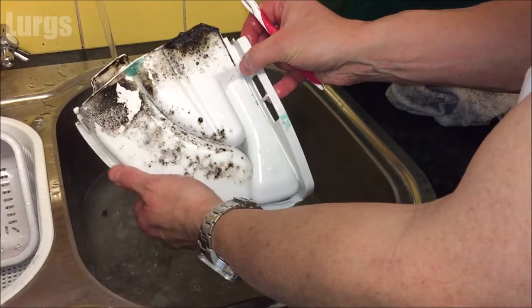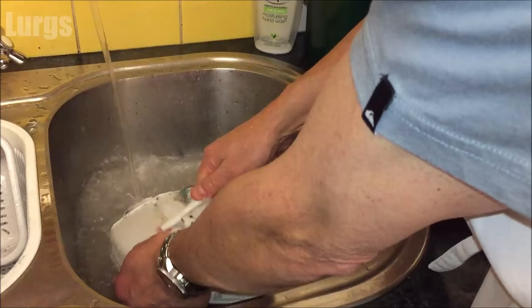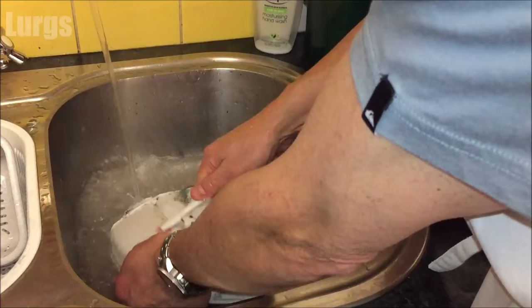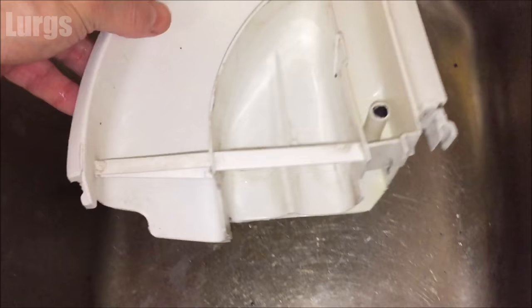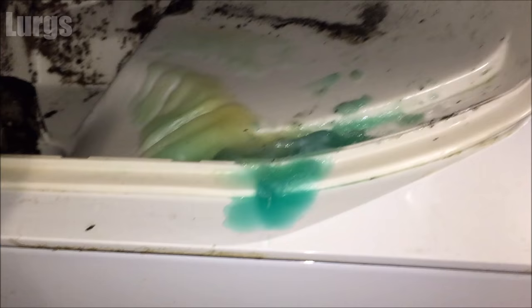That's all looking good now, looking a lot better. We're going to clean the dispenser drawer as well. I'll cut this short because I spent three or four minutes cleaning it all off. This is what it's like after — spick and span.